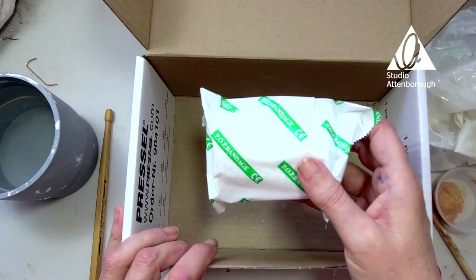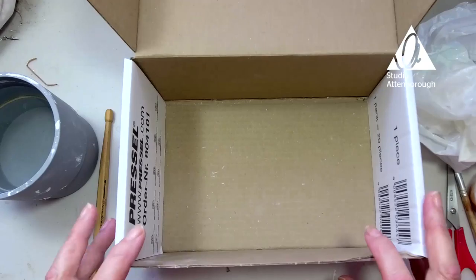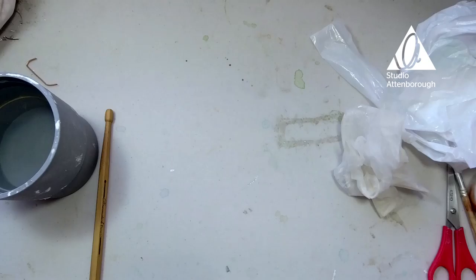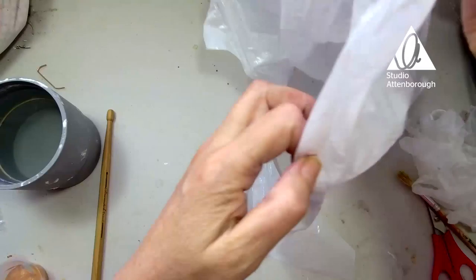Now this is a messy project, so beware. If you want to cover up your desk with more than just your plastic apron — some old newspaper or old magazines or something you don't mind getting dirty — then I would go ahead and do that now. I'm going to just get rid of the box for a second. We're actually going to use the box this week. I'm going to cover my table with my plastic apron.